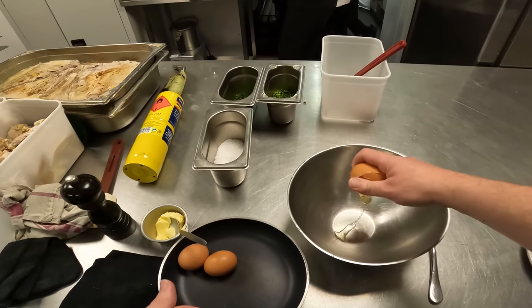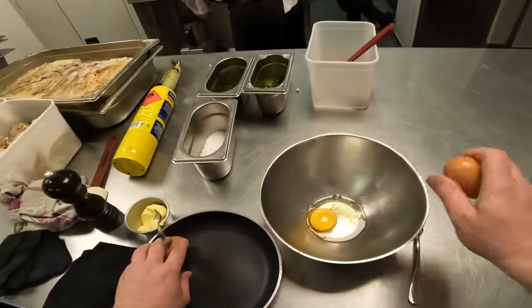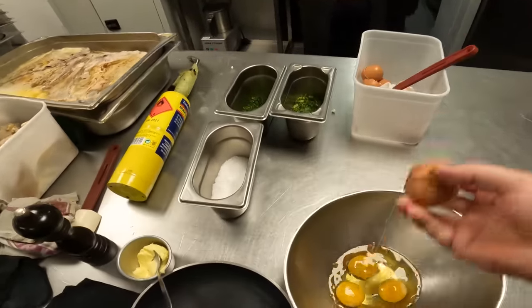Everyone's been watching The Bear recently, so I've got a hankering to make an omelette. So we've got three eggs going in — nice medium-sized eggs.